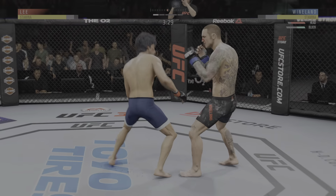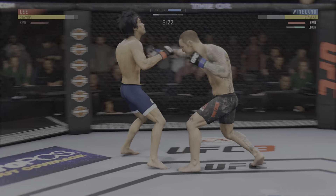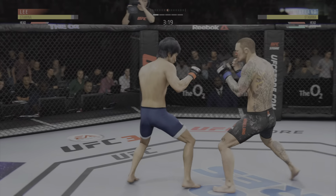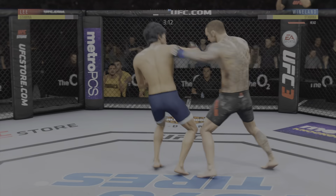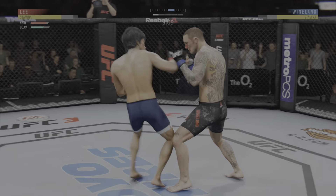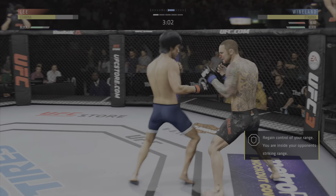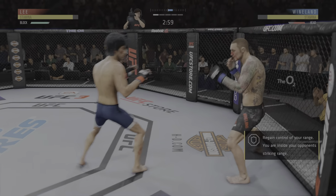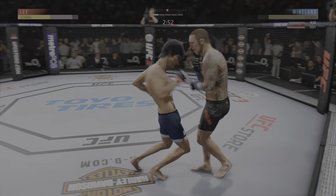Oh! Double jab. Whiffs on the straight right hand. Once again establishing the jab here. Wyndland's shot there is blocked. He lands the head kick. How about that shin? Oh! Big body shot. Big body shot there too.